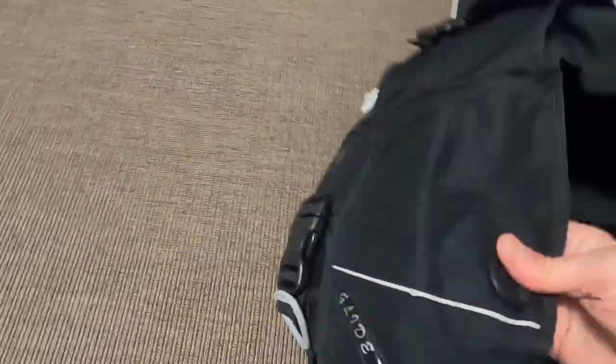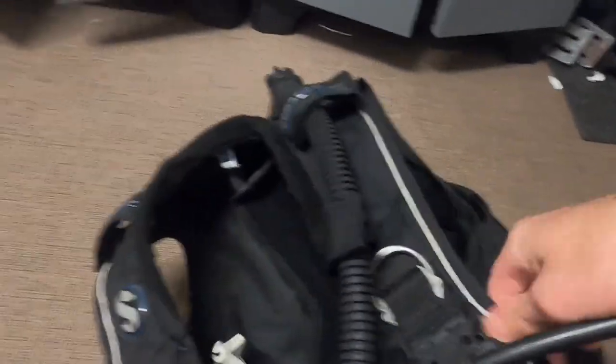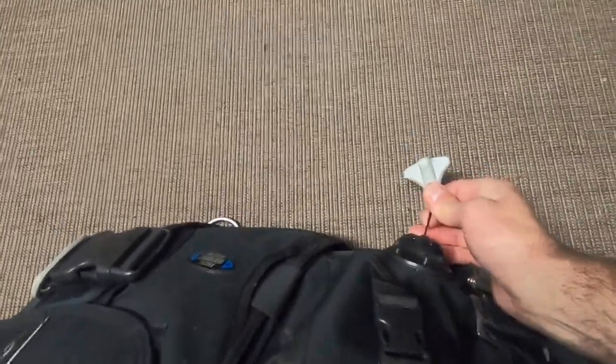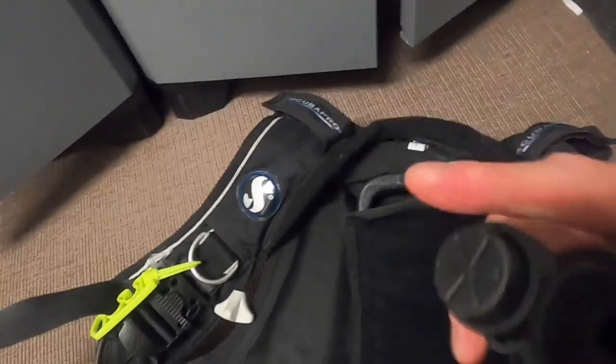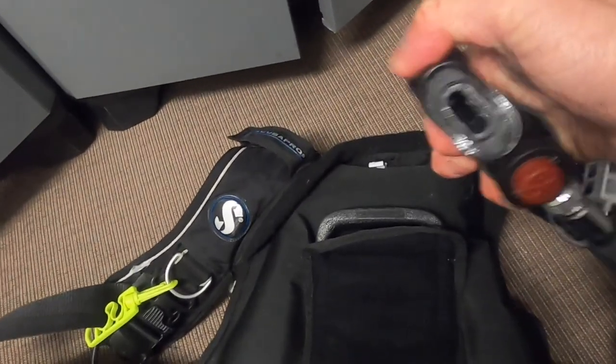If you've got a quick release for your weights, check that. Check your pockets as well - I've forgotten something in my last dive before. If you've got your cylinder with you, inflate the BCD. Fully inflate it and then make sure the dump valve is working - and the other dump valves too. Make sure it's fully deflated. So that's all working well.